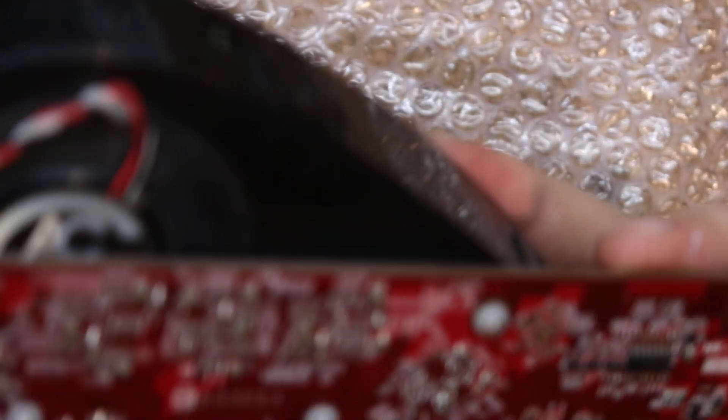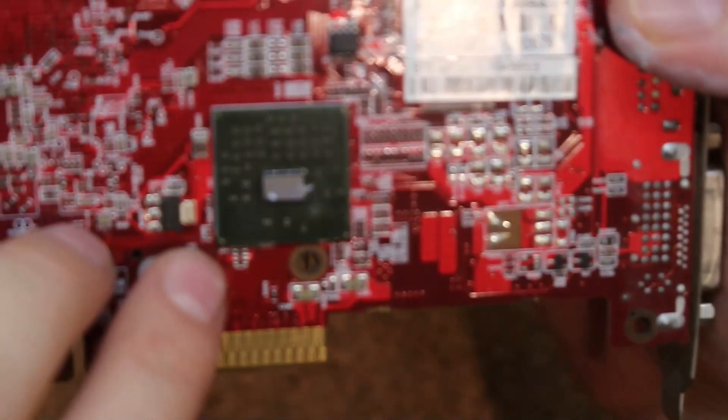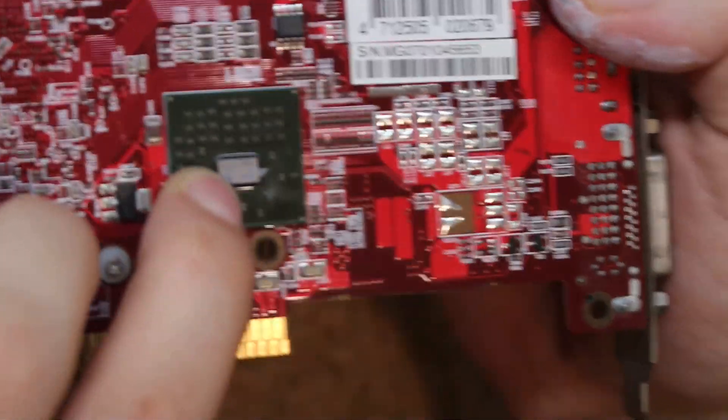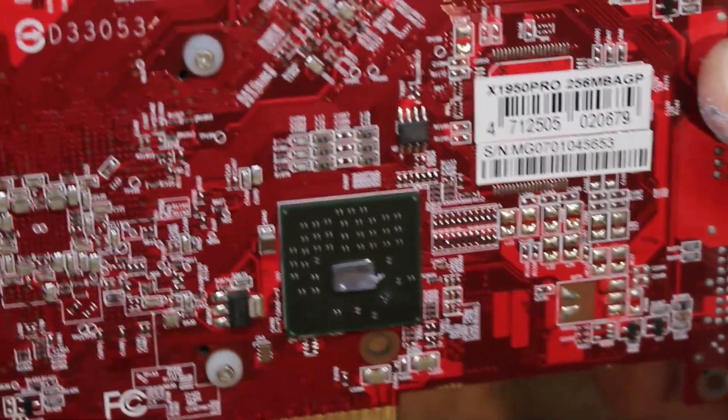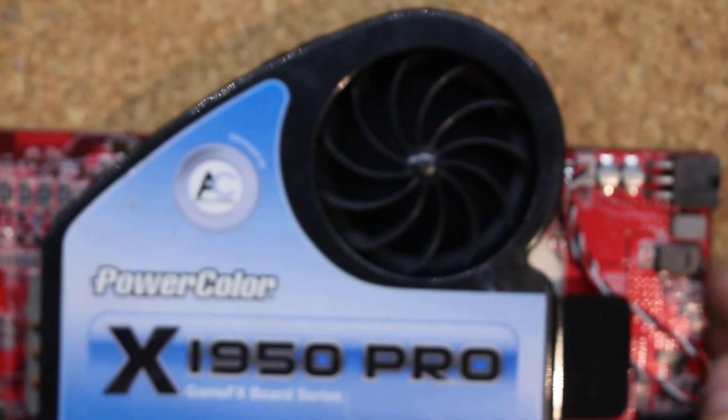The last card is the X1950 Pro — well, this one is garbage, you can already tell. This is just a parts card. There is a chip missing on the bridge chip, so this can go straight to the trash basically. I don't even think I need to test it. But it has a nice heatsink, so that's something.